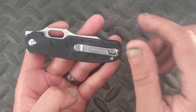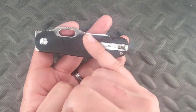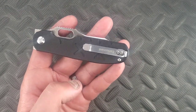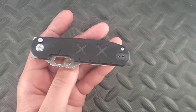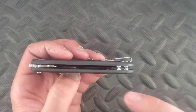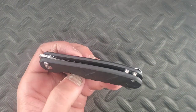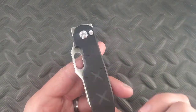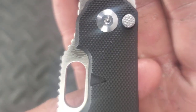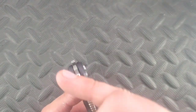This is the ambidextrous pocket clip, and it is deep carry — just a generic stainless steel, nothing too big. We have some barrel spacers going on right there. The cool thing about this is it does have recessed liners going through here. We have the button right here with a little bit of texturing on the button, and then we have the opening hole.